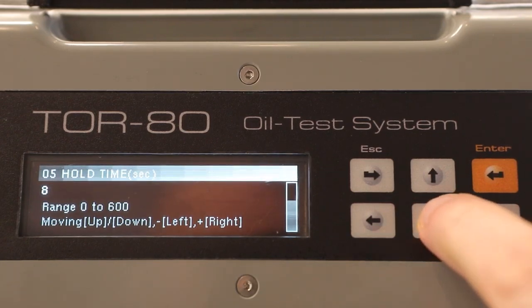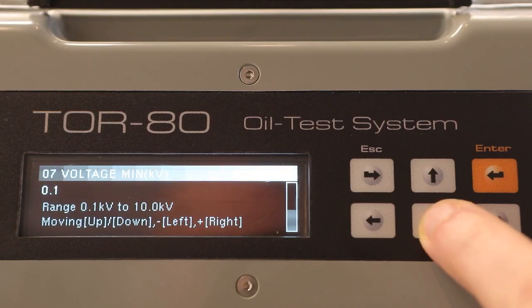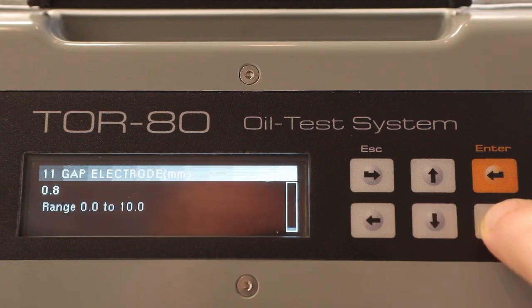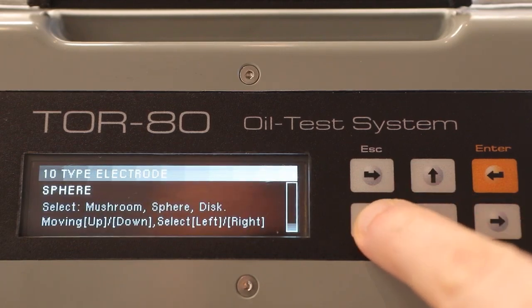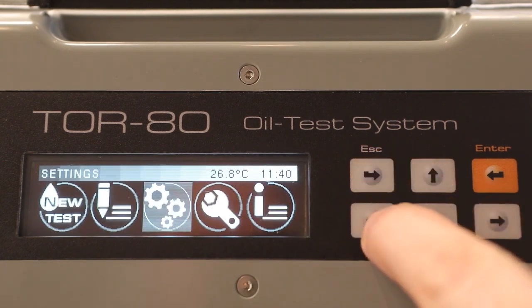The third setting is the frequency and the limit of the testing voltage in hertz and volts, respectively. The type of electrodes and the distance between them in millimeters are also selectable. For measurements, you can use spherical, hemispherical or cylindrical electrodes. After that, you can start a new oil test cycle with the new settings.